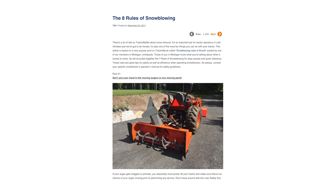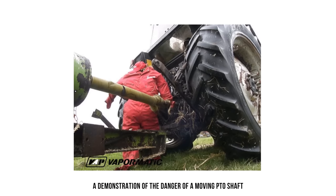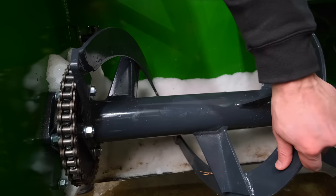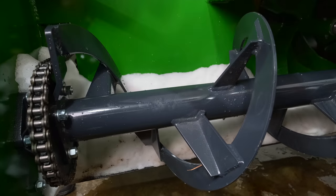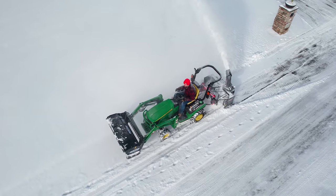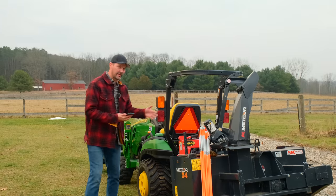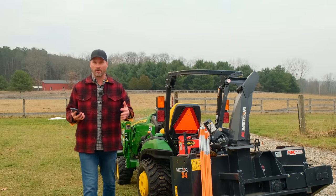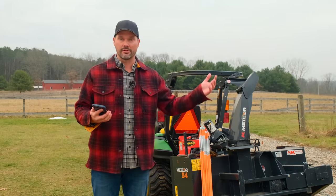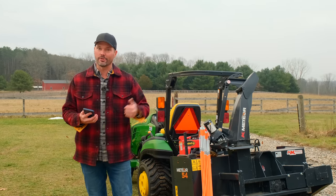The first one on the list: don't put your hand in the moving auger. Same thing goes for the PTO shaft area. Seems obviously obvious, but if you get distracted, leave something there, forget about it — you don't want something snapping off and going flying, whether it's out the chute or coming back at you. All those moving parts, the augers, the PTO shaft — very dangerous. It's safety 101, but it's worth a reminder. That's how accidents happen — not because things go as planned, but because something goes awry. If you value your appendages, you'll avoid doing that.